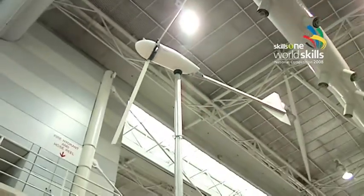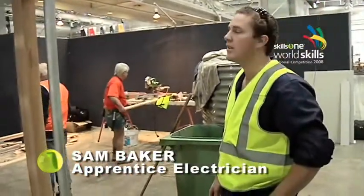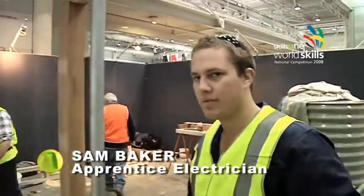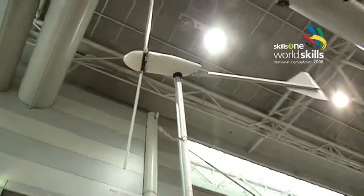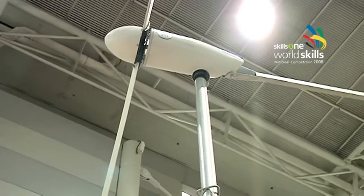How much wind do you need to actually spin this thing, Sam? Usually you need about 17 Ks — we'll get it spinning nicely, get some current and voltage out. So it's a generator actually in the turbine up there, in the front bit? Yep. As it spins, you'll get some voltage out of it.